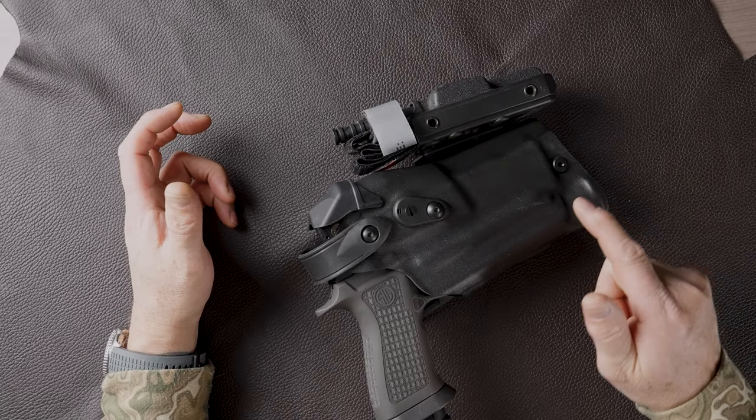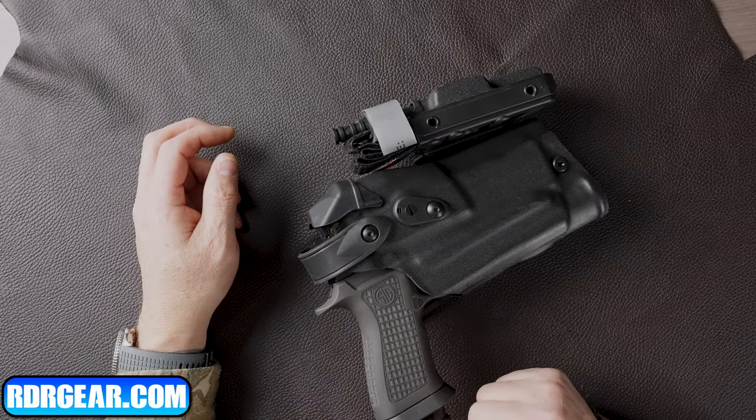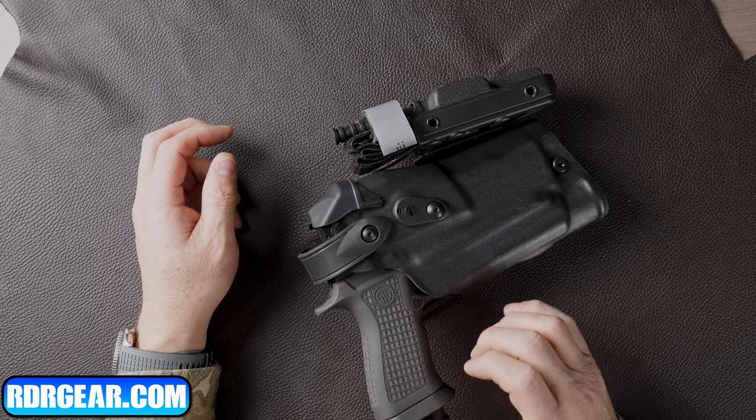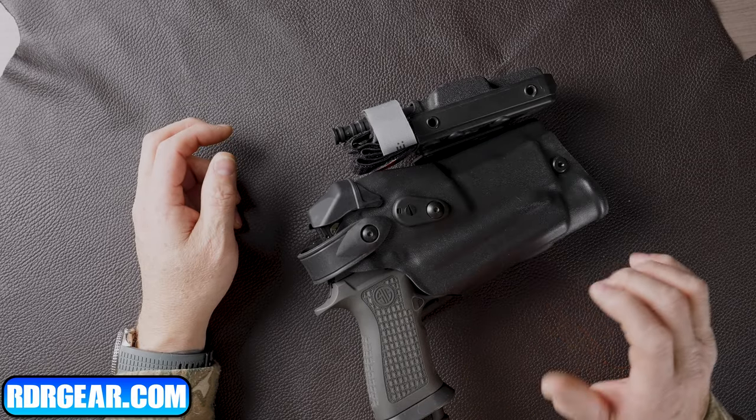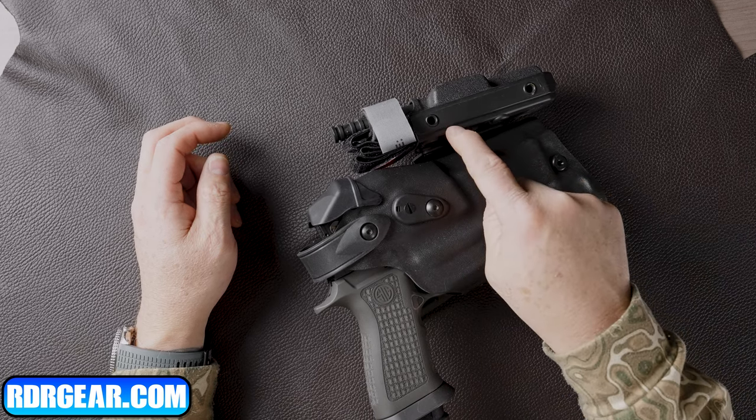Welcome back to the channel. Today we're going to talk about Safariland holster mods, specifically for the Parker Mountain Machine Tardigrade P320 comped pistol. Here at RDR Gear, we're a soft goods manufacturer specializing in plate gear, placards, chest rigs, professional grade canine gear, EDC belts, Kydex holsters, and of course Safariland holster mods, holster wraps, and accessories to enhance the performance of your Safariland duty holster.